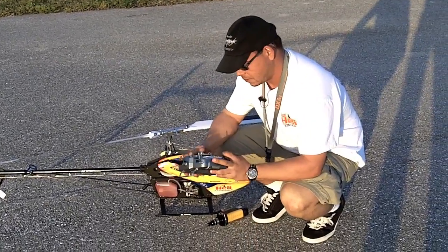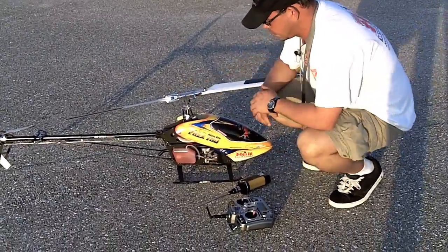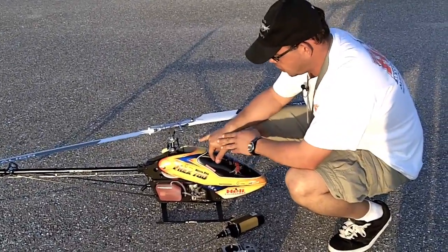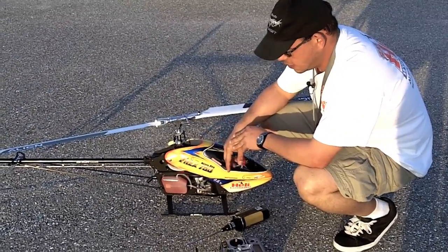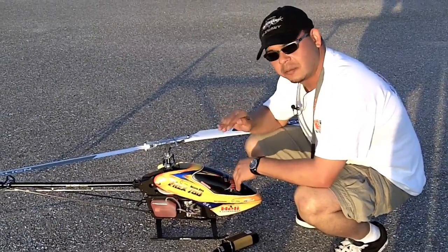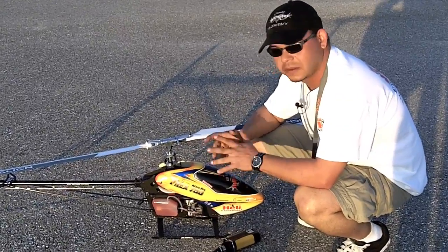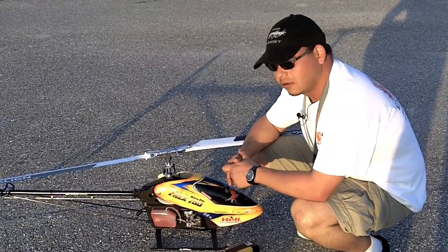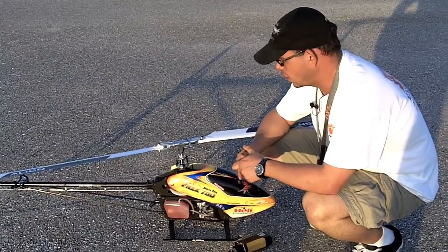When you get to the field, you turn on your receiver and wait for the system to initialize. You'll see the swash go up and down three times — that means the flybarless system has initialized correctly. You need to see it moving up and down perfectly. If you see a tilting action when it's initializing, it means you missed something in the setup or something is not right. So stop, don't even try to fly it. Go ahead and go over the setup again as I explained previously, and redo it.